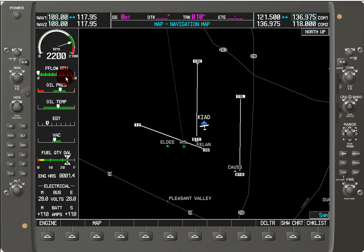Here we've got the oil pressure, the oil temperature, and the exhaust gas temperature. The indicator inside the moving display tells us the EGT for the hottest cylinder, which in this case is cylinder one.